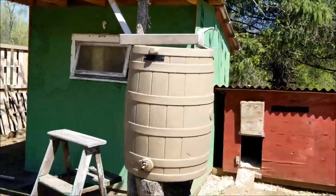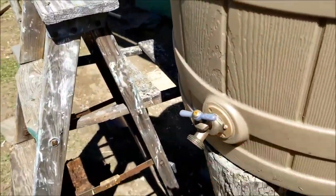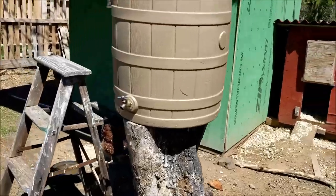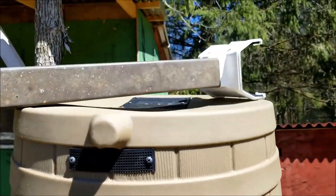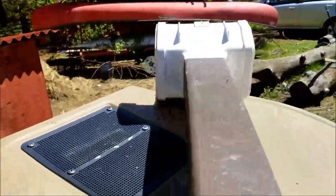I wanted to get it up as high as possible so it's easier to use — you can fit buckets under it and have a short hose on it. I had this stump laying around, actually it's the top of those cherry trees, so I used that. I got the barrel leveled out and I'm gonna probably ratchet strap it down because if it's ever empty it's really pretty light.